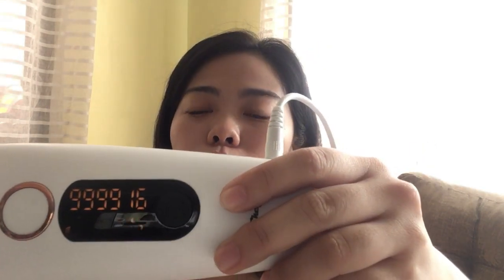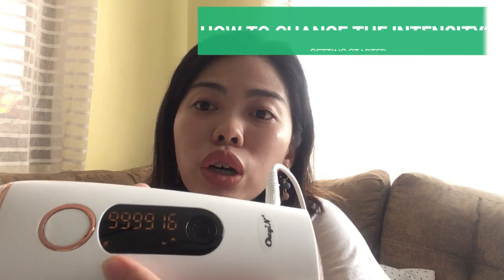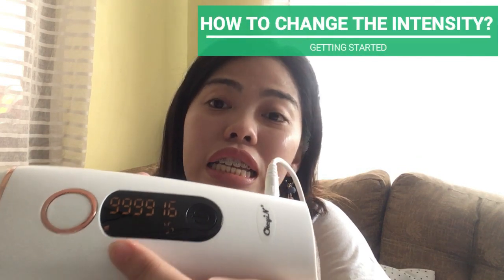So kung mapapansin nyo, merong number na naka-indicate. Ibig sabihin nyan is meron pang 999,916 flashes left, kasi ginamit ko na ito a month before for my underarms and my lower legs. Merong small bar dyan — ito yung intensity ng iyong IPL hair removal. Pwede siya from level 1 to level 5. If you want to increase the intensity, ipindutin nyo lang ulit yung black button.